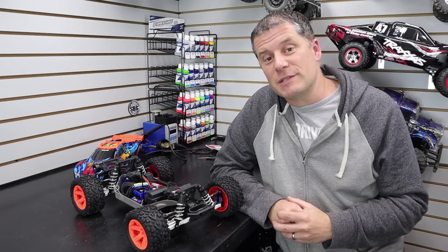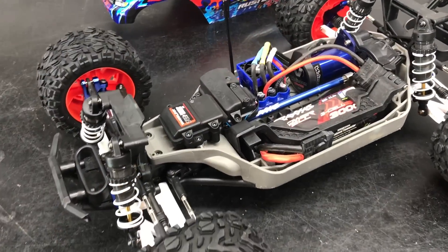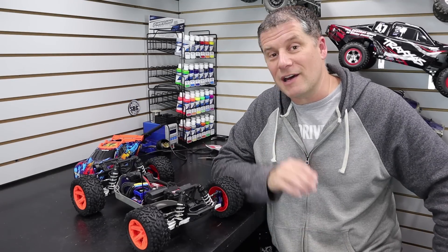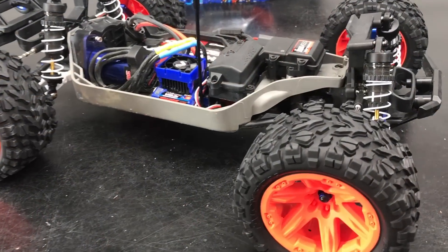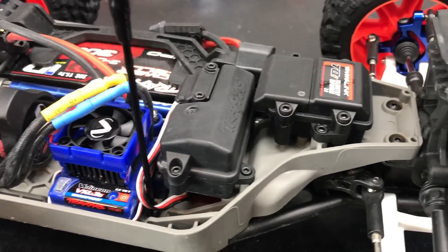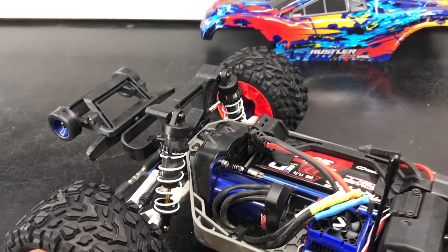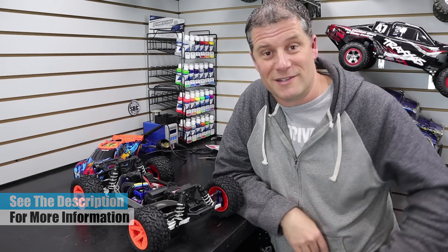That wraps up the electronics portion of our Traxxas Rustler 4x4 project build. I think this thing looks great overall — I can't wait to see how it performs and see the speed on the telemetry readout. I'm not going to show it running just yet; that's for the final video where I'll show it in action with the speed telemetry working. Make sure you hit that subscribe button and the notifications bell so you don't miss it.